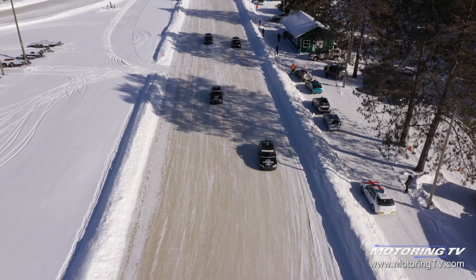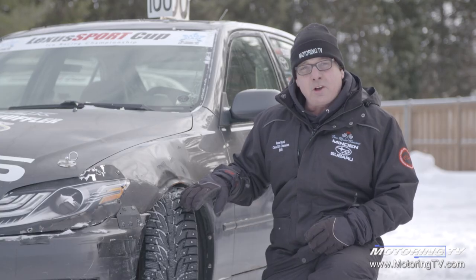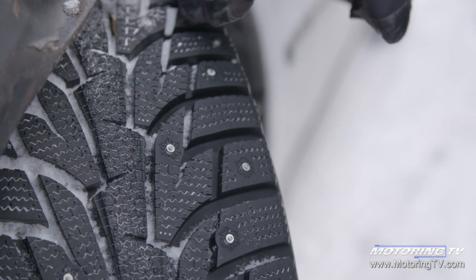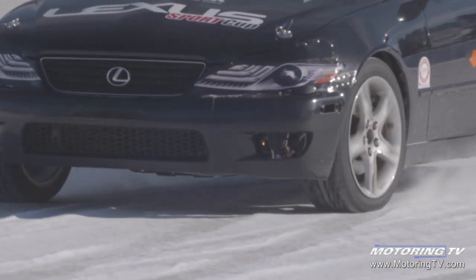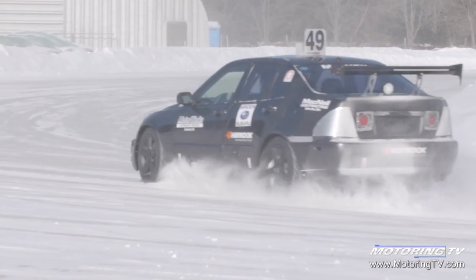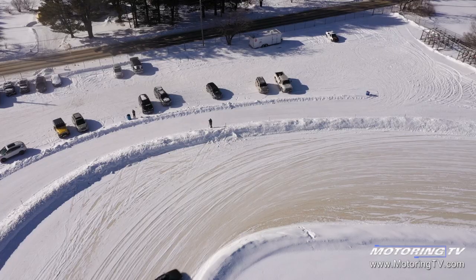We all know Canadian winters are absolutely brutal at times and you definitely need snow tires. These Hancock I-Pike RS tires are regular snow tires but they have street studs in them. Depending on where you live in Canada, you might be able to use these. The advantage is they provide a lot better grip on both ice and snow, and they're easy to install — you just put them in with a stud gun. So remember, check the regulations where you live; if you can use studs, they'll keep you safer on the road.